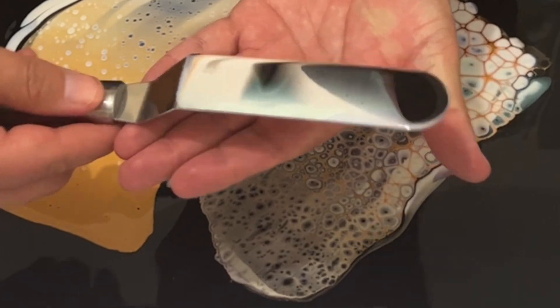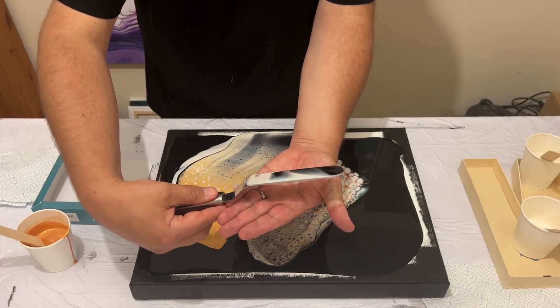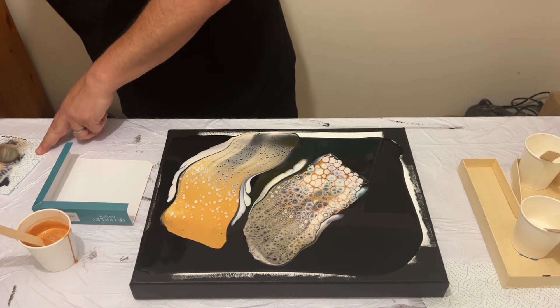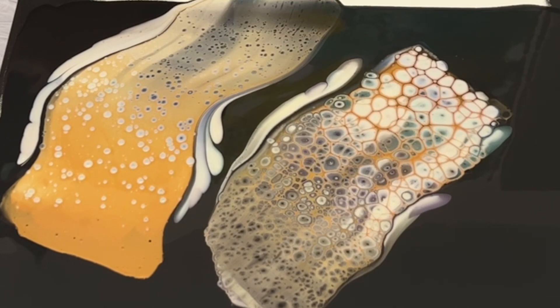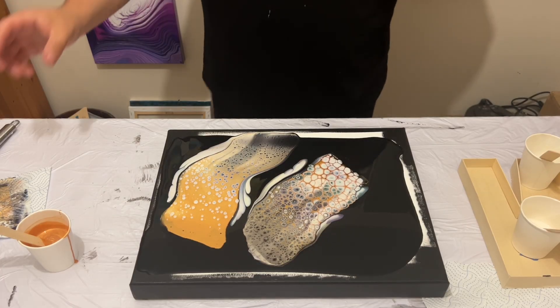Can you see those colours, how they're reacting already? I'm really hopeful because I think the gold is going to be a really good element to add to this kind of technique and design. Swiping with the gold is something completely different to what I've done before, so I'm really interested to see how it's going to turn out.